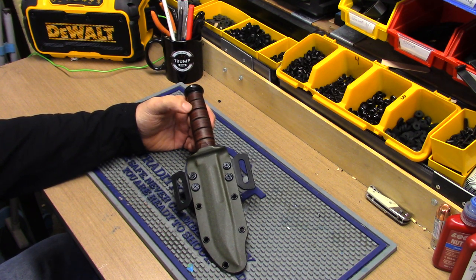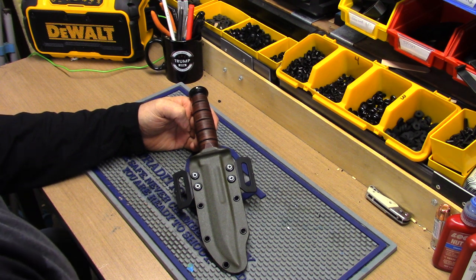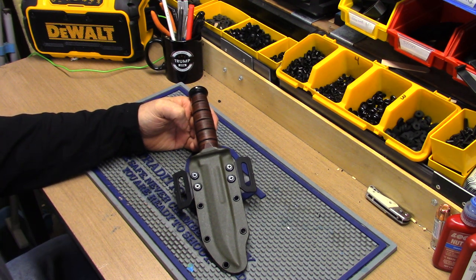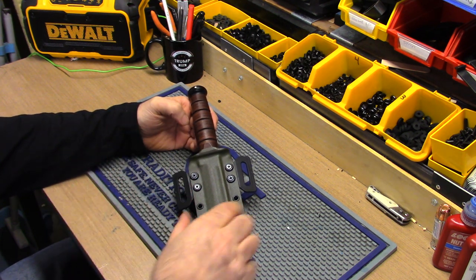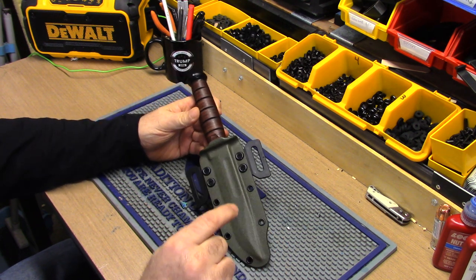Right now it's hot and cold — one day I'll get a bunch of orders, next day nothing. It's sporadic and stressful because right now it's my only source of income. I'd like to make a full-time living of this because I genuinely like making holsters, so I'm going to give it a shot. If I can hang in there for a few months and it gets rolling, great — if not, I'll have to do something else.